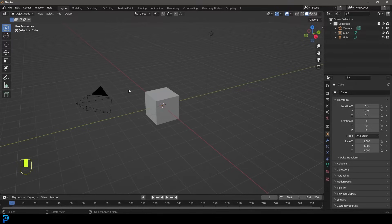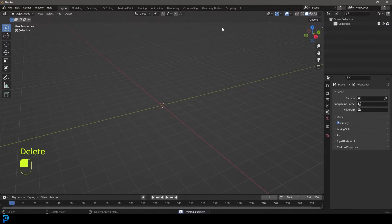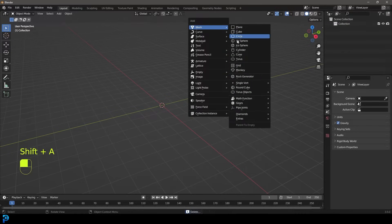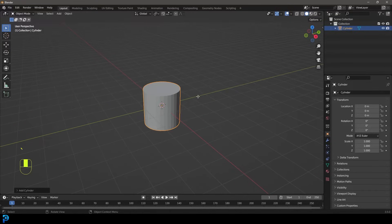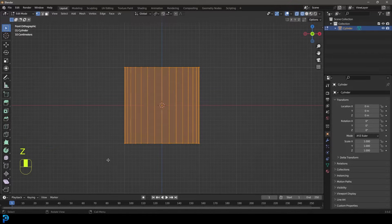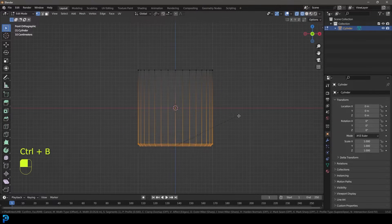Let's start by selecting all of the default objects and pressing delete so we have a fresh scene. We're going to go Shift+A and under our mesh options, let's add in a cylinder. Let's tab into edit mode and go into our front orthographic view in wireframe. Let's select all the bottom verts and go Control+B to create a bevel — Control+B or Command+B.